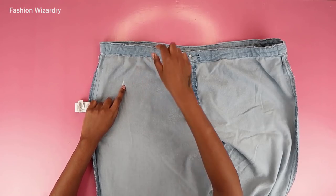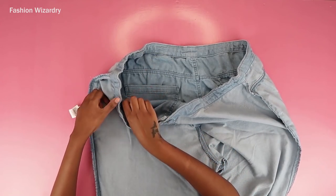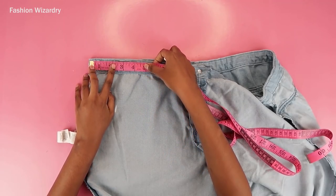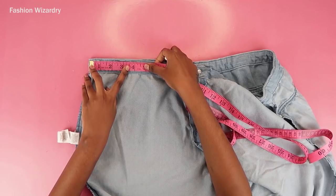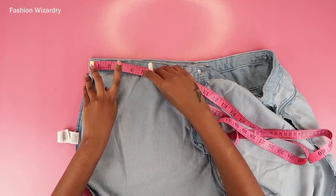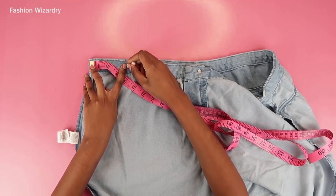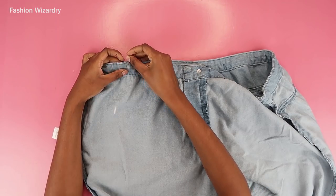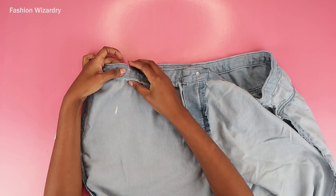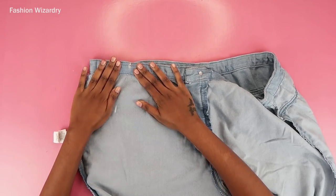So all I'm doing is marking beside the pocket, just making sure I'm not drawing a line through the pocket. I marked three and a half inches from the side. On my pair of jeans, I needed to take in seven inches from the waist for them to fit me perfectly. So I marked three and a half inches from one side, pinned that in place, and I'm going to repeat this on the other side — total will be seven inches.